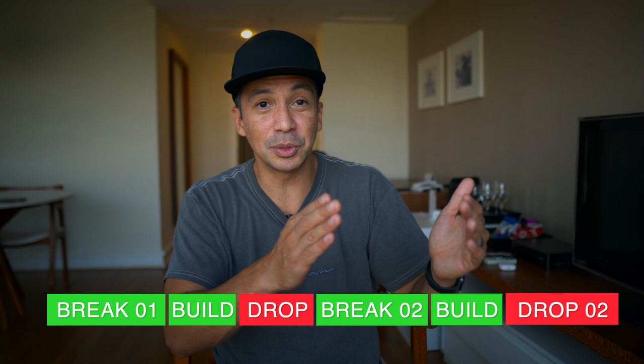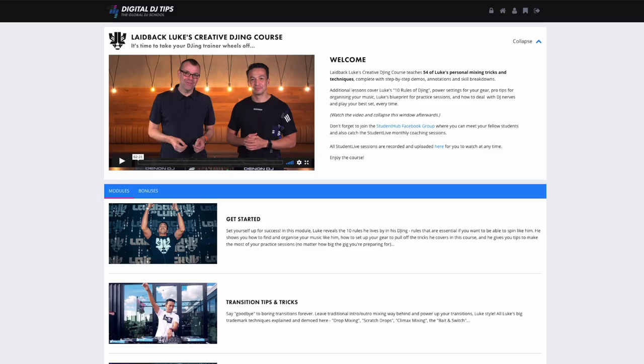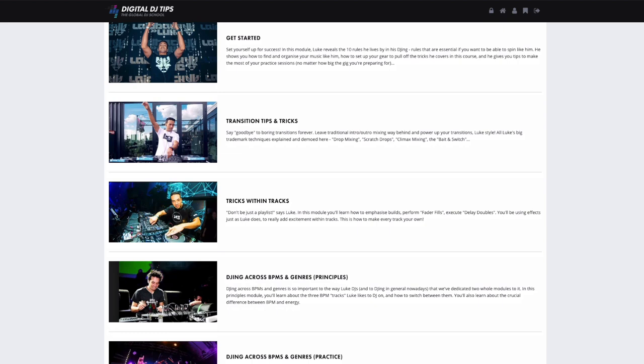This is usually where I set my cue points: break number one, maybe a build and a drop — I have both drops in there — and then either an intro or outro with just a few beats where you can loop and mix out. Did you know I have an online DJ course with Digital DJ Tips? They've drained me of all my wisdom and experience throughout these decades of DJing, all in one course. Whether you're a beginner or experienced DJ, make sure to check it out.